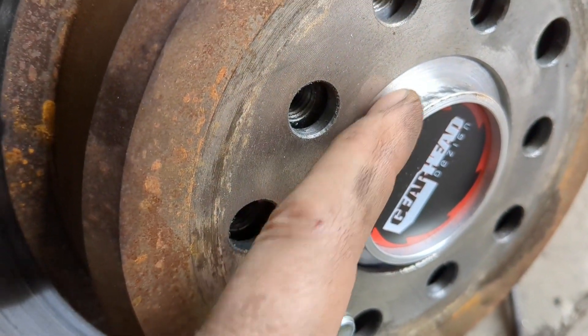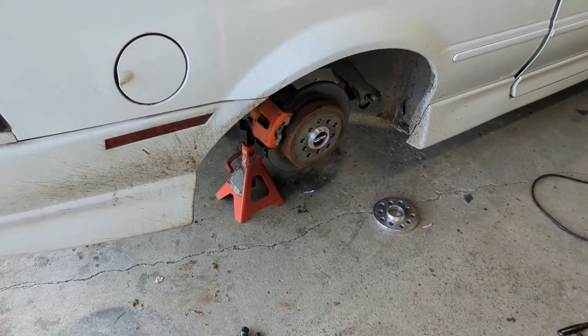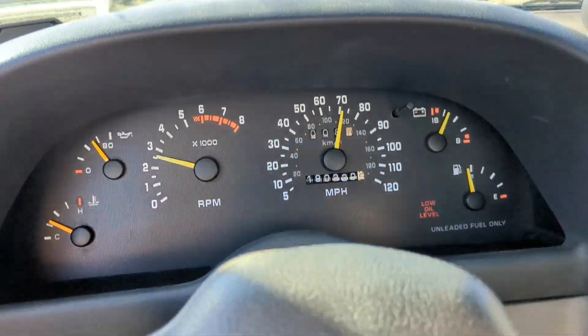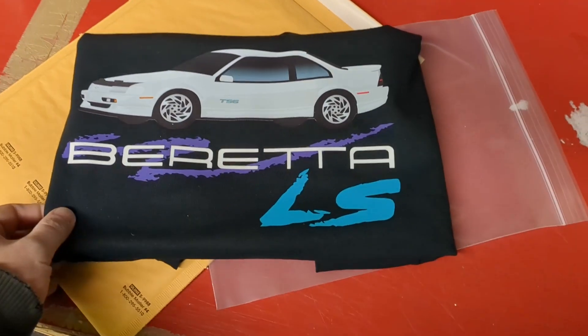Woo-hoo! That wheel pilot fitment is mint! Axles all buttoned up — let's get it on the ground and see if it vibrates. 69 miles an hour and the axles don't shake. Great success! First one sold going out the door.